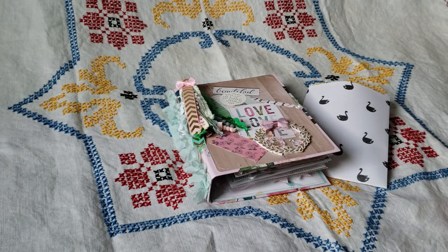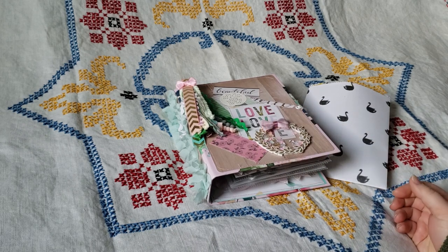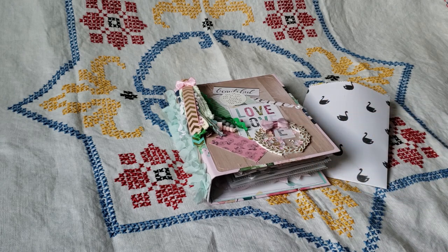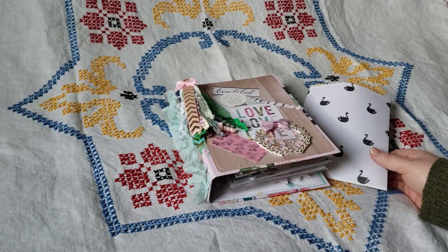Hi everyone, it's Jenea. I just wanted to come on and do a project share. I'm taking part in a binder swap, so I was just going to take a video of that. I'm going to wait to post this until the person I'm sending this to receives it, but I just wanted to share it before I send it off.